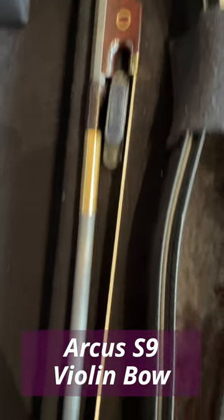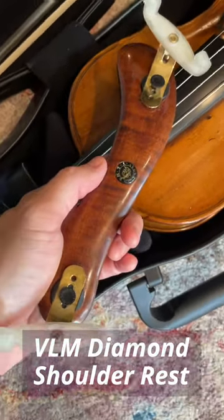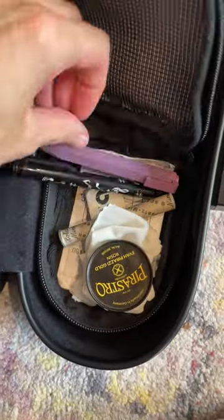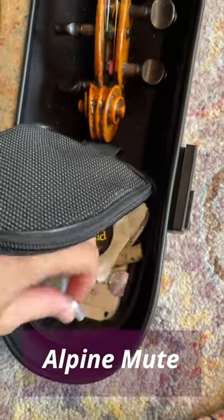I have an Arcus S9 round carbon fiber bow. I use Pirastro Eva Piracci gold strings, a Viva La Musica diamond shoulder rest. In the bag are some pencils and the Eva Piracci gold rosin and an Alpina orchestra mute. That's it!